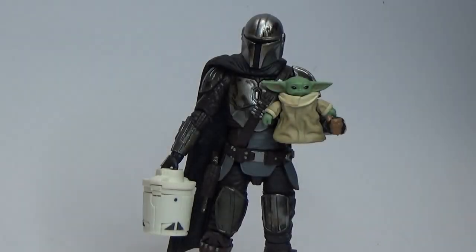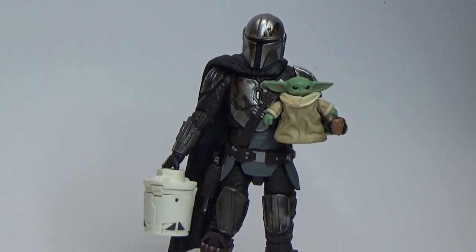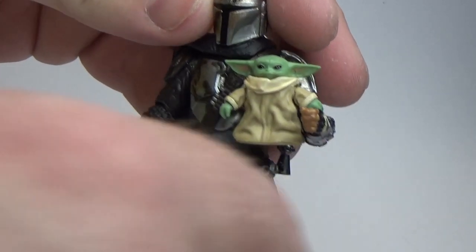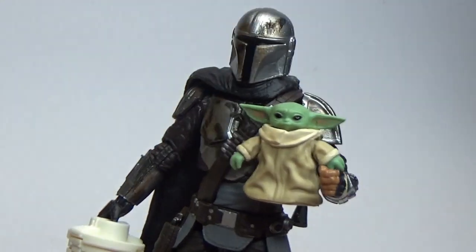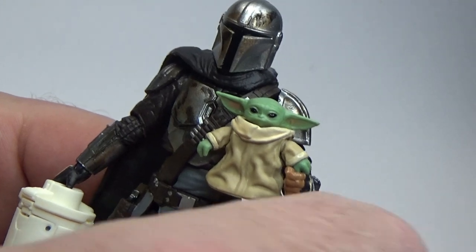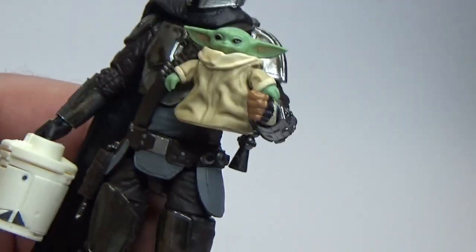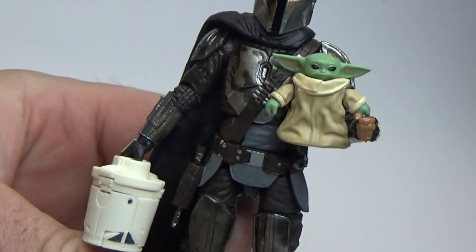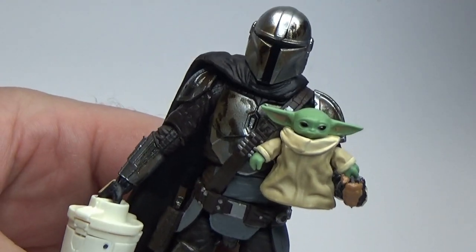Let's open it up and have a look. Alright, here he is. This is another exceptional figure. Now this one is a repaint — well, technically the other one is a repaint because it's VC-181 and this one is 177. I will just say it is a repaint of the regular Beskar Mando that has just come out, but with battle damage this time. And young Grogu. Fantastic. Just another absolutely knockout figure. I really love this one. Can't get enough Mando at the moment.